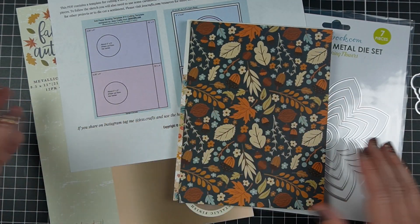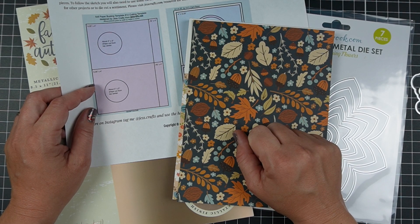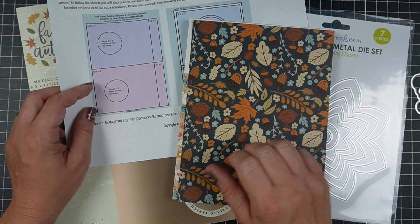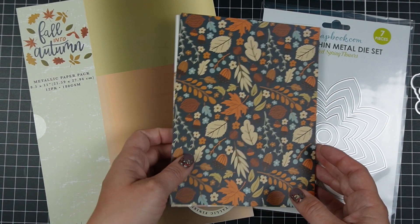I will leave you a link to SBC Fest — it's coming back this September as free classes from Scrapbook.com. And I'm going to be using a lot of Scrapbook.com products today because I love Scrapbook.com.